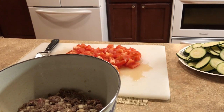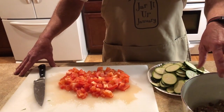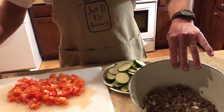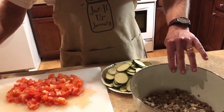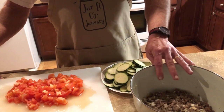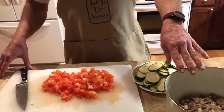My husband Vern is going to show us how to make one of my favorite recipes that he makes in the wok. What we have here is about a pound and a half of ground chuck. I take a medium to large size onion and coarse chop it, then mix that with salt, pepper, garlic powder, and soy sauce. That's been marinating for a day and will be the first thing put in the wok.